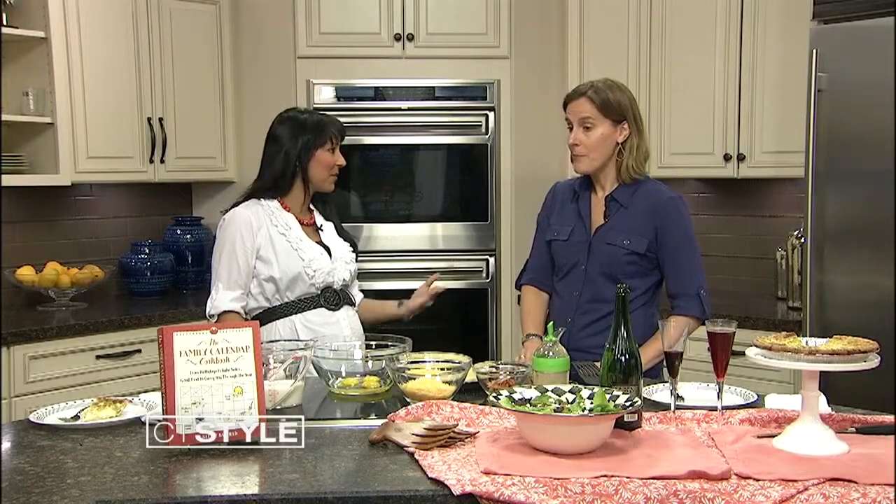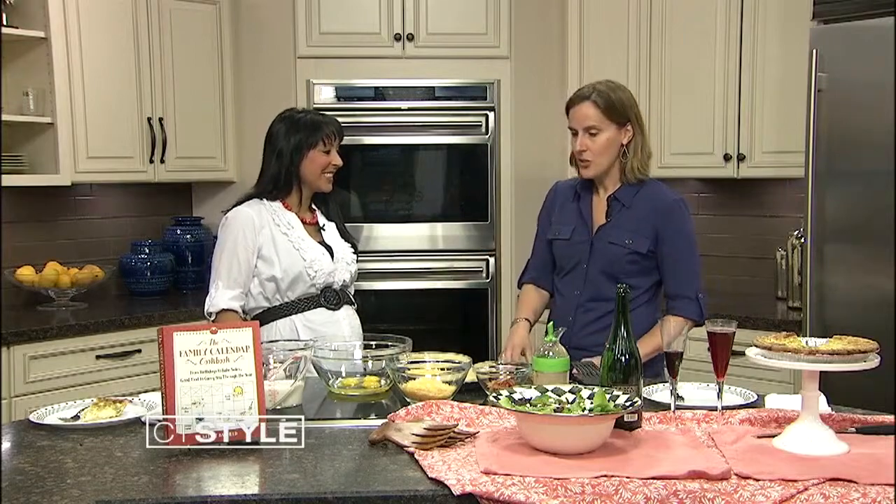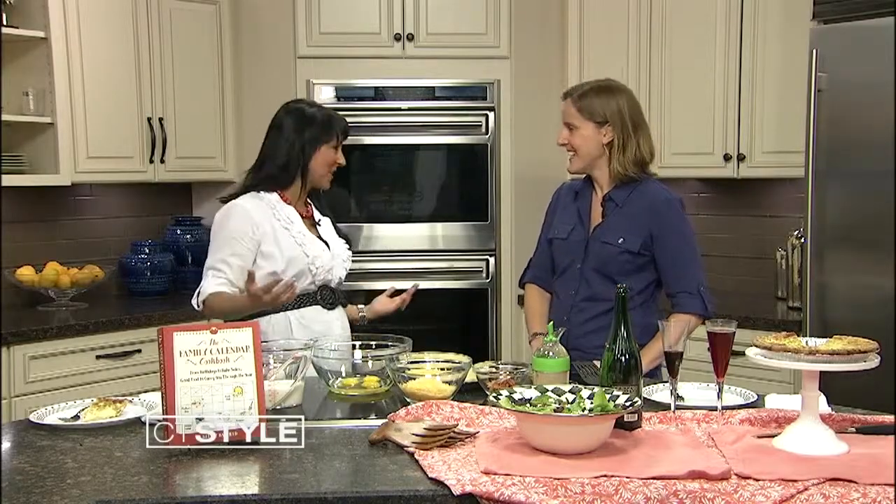Where did the idea come from? Exactly — because my daughter was in preschool and now she's in grade school, and all of a sudden there was 'We have a bake sale, can you bring something? We have a father-daughter dance, can you bring something? Teacher Appreciation Week.' And then I started hosting family holidays, and I thought I need back-pocket recipes I can turn to over and over. So I wrote the book myself, so we can all enjoy it now.